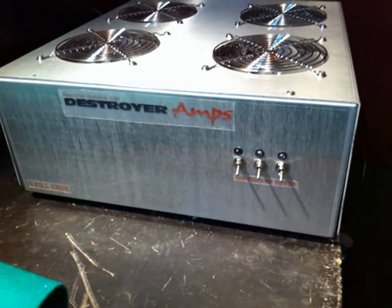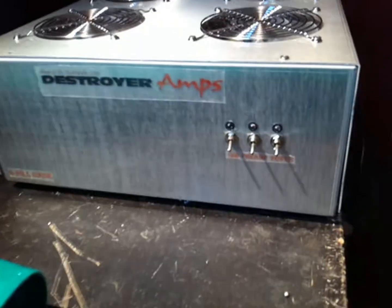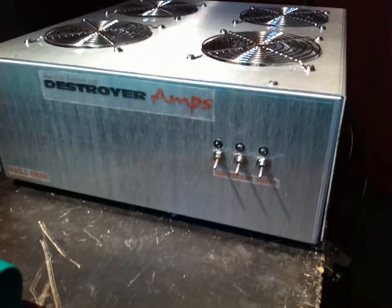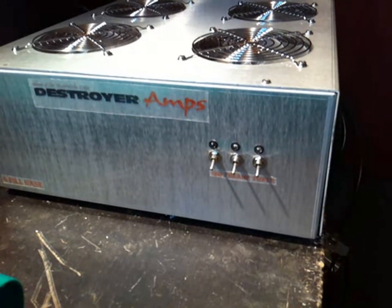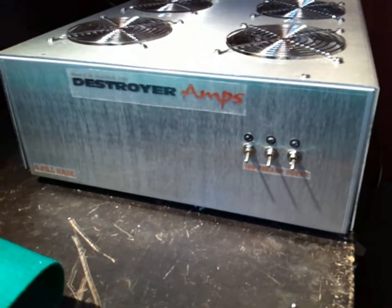We do not have these units on our website, but we do pretty much anything you can imagine with pill amps. If you are looking for something in C class, which is our normal amplifiers, we can also do B class as well. We can do AB, which is what this guy is here.